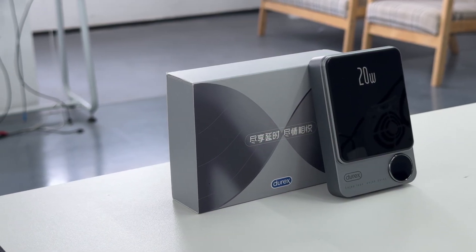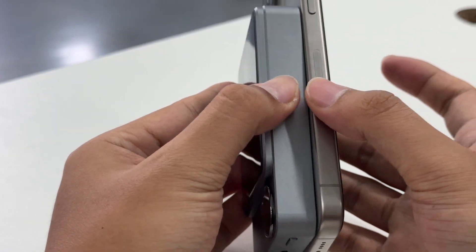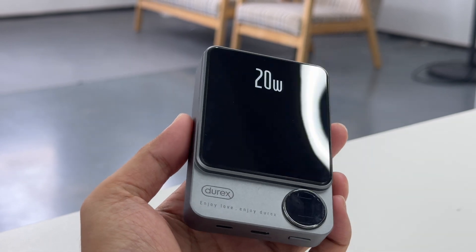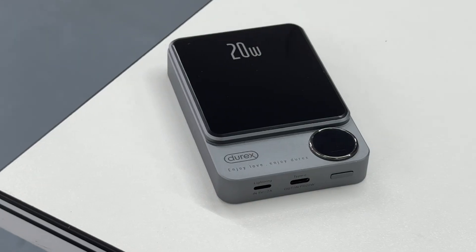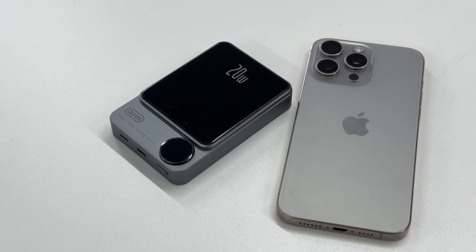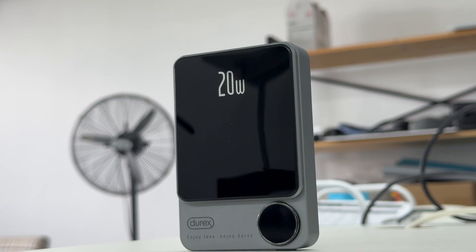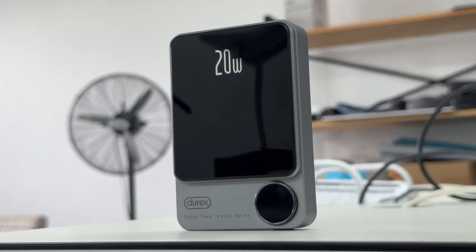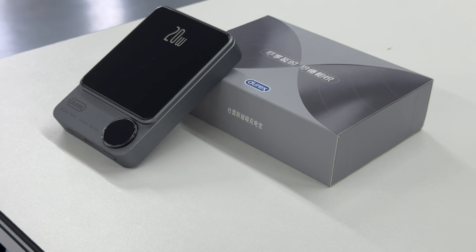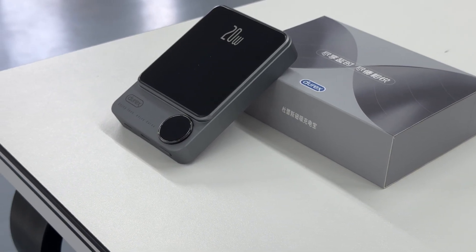That covers all the tests for the Direx 10,000 milliamp hour magnetic power bank. It can charge your phone both wired and wirelessly. However, according to tests, its discharge efficiency is relatively low and there are power cutoffs at higher voltages. On the positive side, it is well compatible with various iPhone models and does not block the camera. That's all for today's video — please drop a like, leave your comments, and subscribe to us. See you next time!